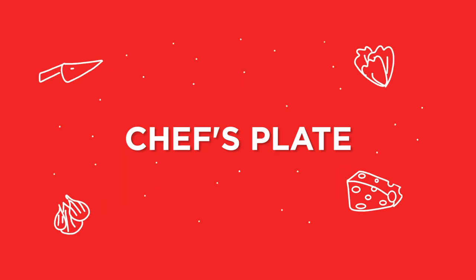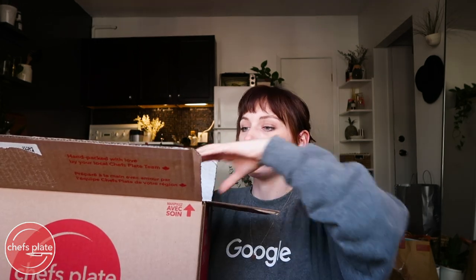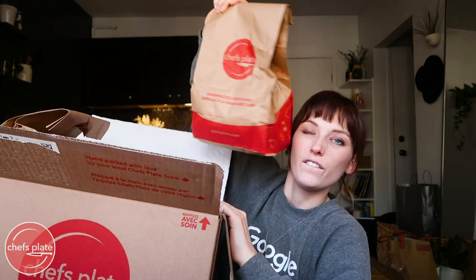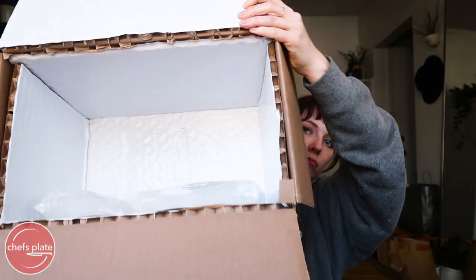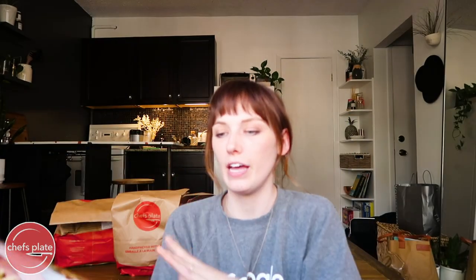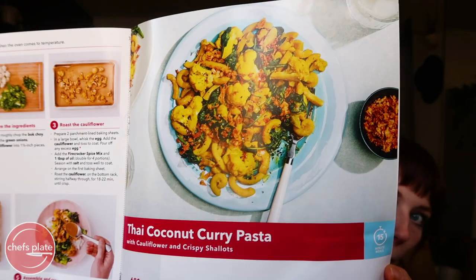Our next box is Chef's Plate. It just arrived — the packaging is really similar to Hello Fresh with recipe books, an info packet, and a paper bag for each meal. This week we have a mushroom risotto, an Asian firecracker cauliflower, and a Thai coconut curry pasta.